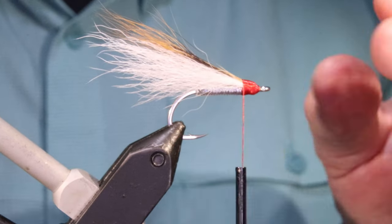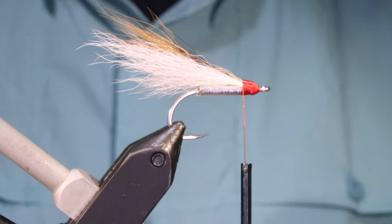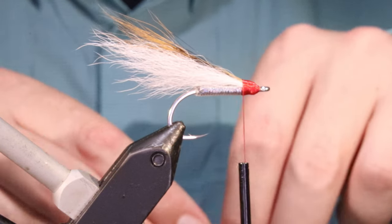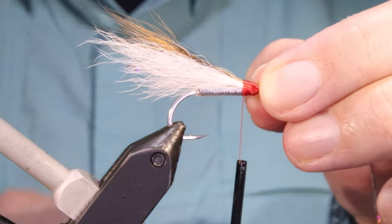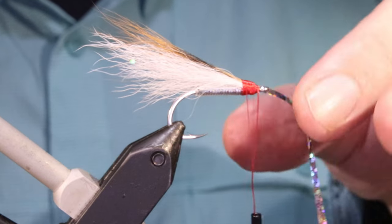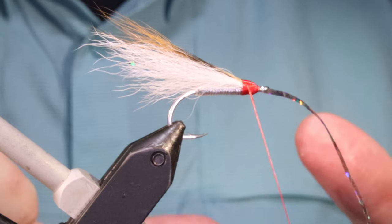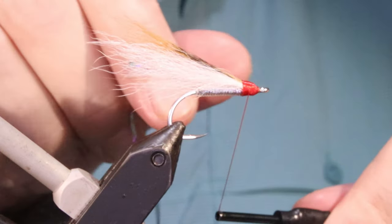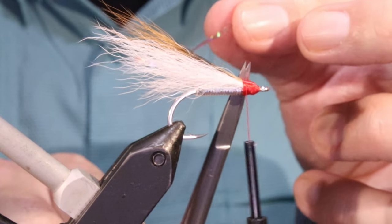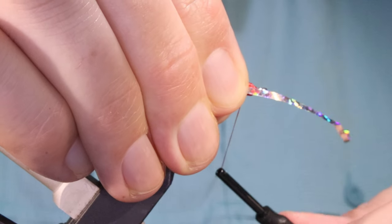We'll see how my head is — I don't mind a big head. It used to be we would build it up then paint it, but I'm going to just use stick-on eyes on this one. You need enough space on the head to put your eyes on. A single strand of the same saltwater flashabou down the side — it's like a sort of lateral line I suppose. Just twist my thread up, two or three wraps. Rather than folding it around, just fold the end back, trim it off. Do the same on the other side — a couple of turns.